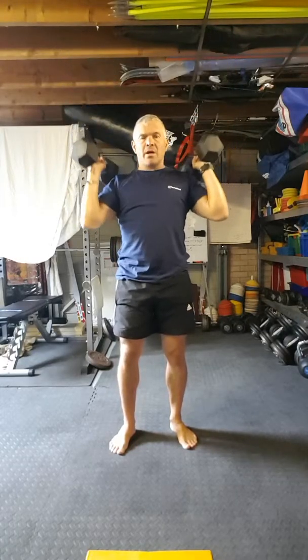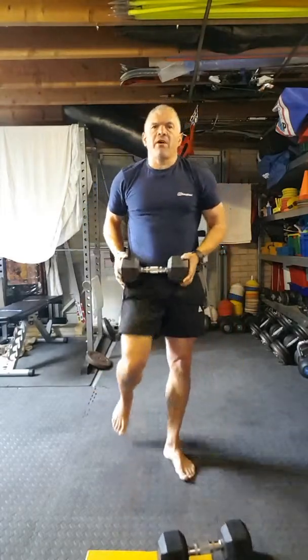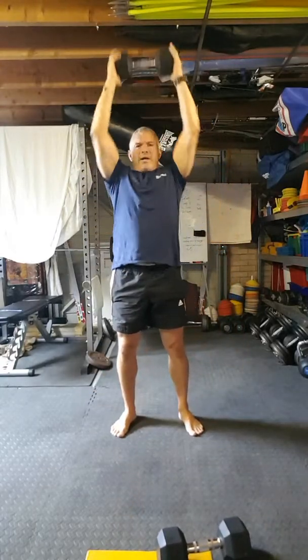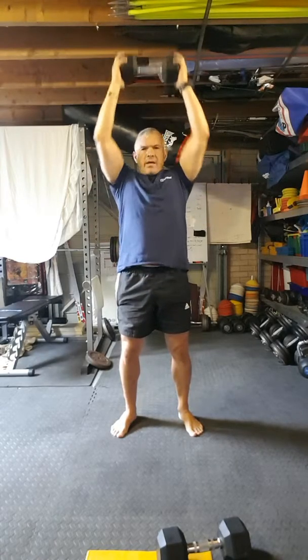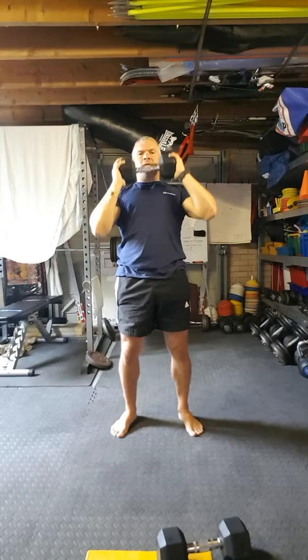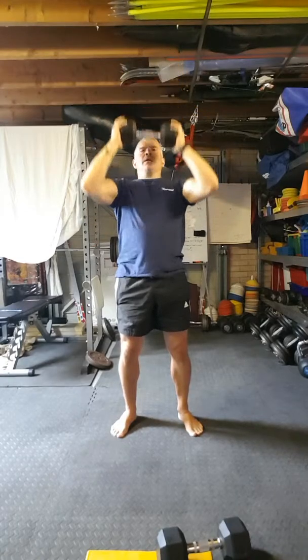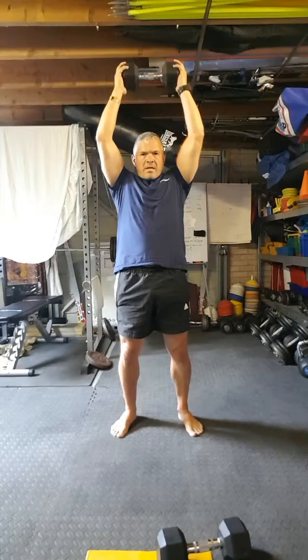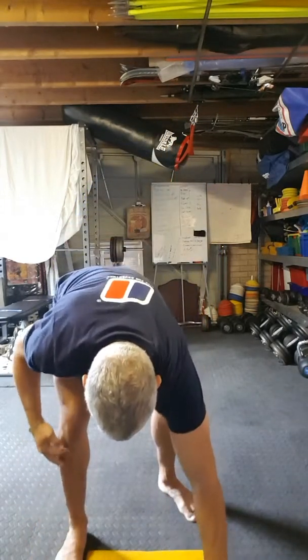Anything heavy you can lay your hands on. If you can only find one heavy thing, that's fine — just do it with two hands. Halfway. Three seconds. Mountain climbers are next.